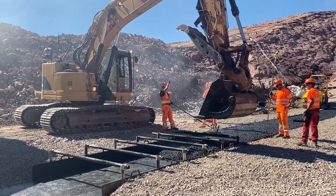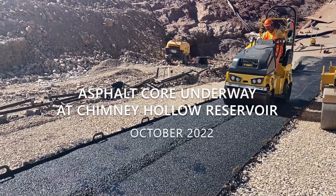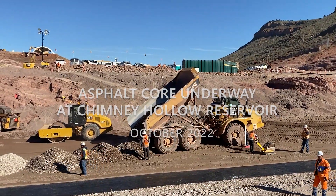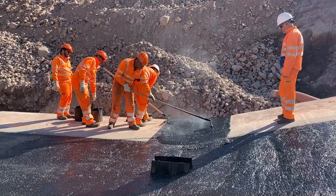This is what everybody's been talking about — the unique part of the Chimney Hollow main dam embankment. For us as a contractor, this is a huge milestone. We decided five years ago that we were going to build one of the first asphalt core dams in the United States as part of our Chimney Hollow Reservoir project. Here we are after those five years; we've just started building the asphalt portion of our dam this week.